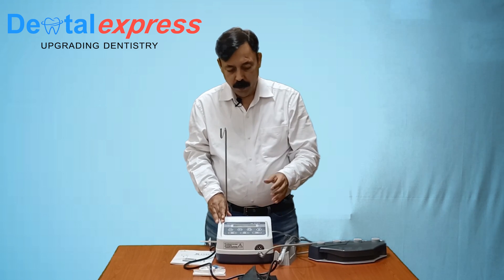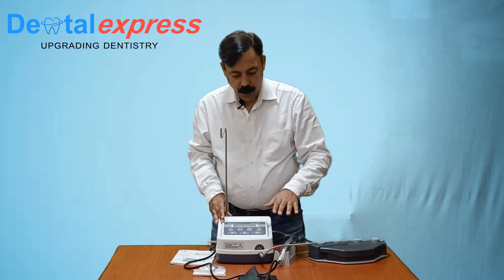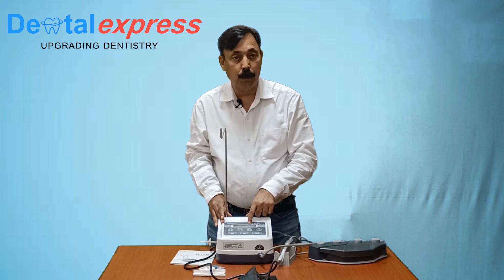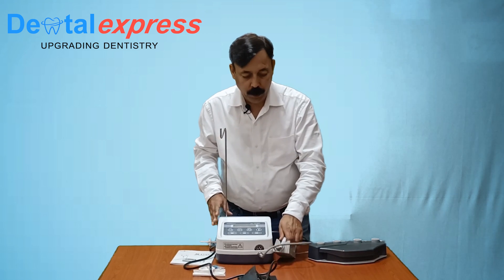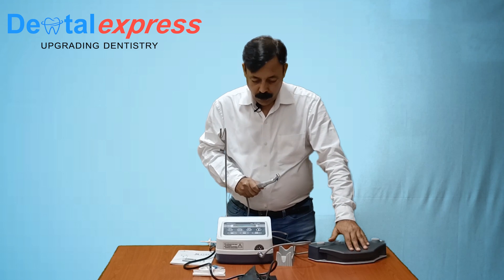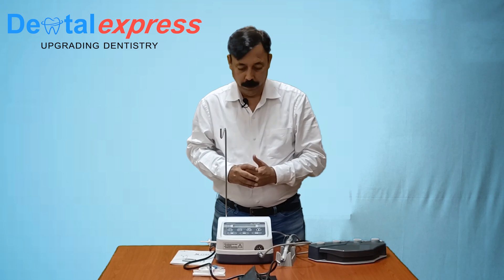The novelty of this machine is that when you run it, it will give you the actual torque and actual RPM on the display, whatever torque or RPM you have set. That means it will show you the actual torque and actual RPM being observed by the drill, so that it will give you the actual working condition while you are working.